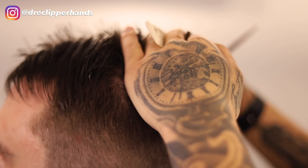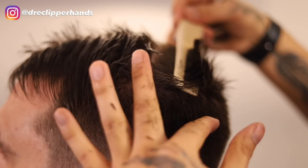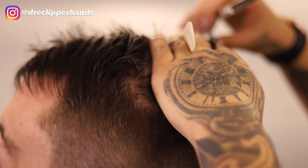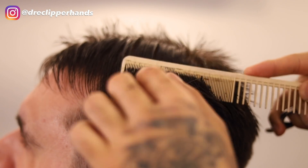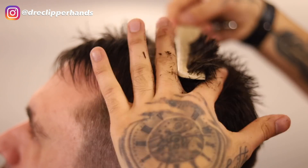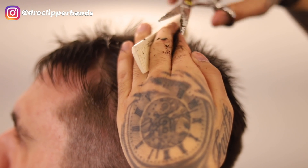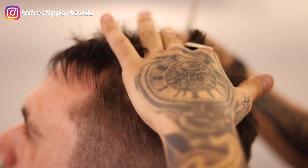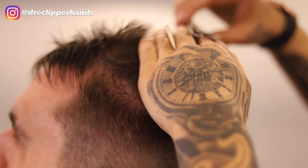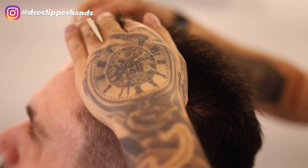I'm going to use that middle guideline we trimmed at the beginning as our reference point and follow that straight through. This is how you get a nice even trim — pretty simple. Let me know if you guys use this system. Especially when cutting a shorter length on top, it's easier to take real small sections rather than big sections because you don't have a lot of hair to work with.